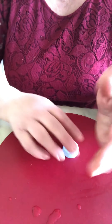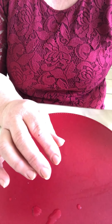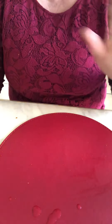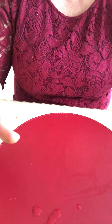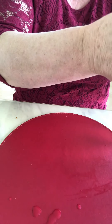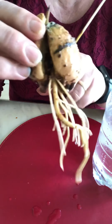Remember to change the water two times a week. If you don't change the water the avocado doesn't carry on very well. If you change the water two times a week, the avocado carries on well.